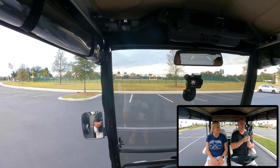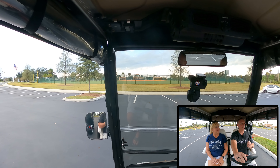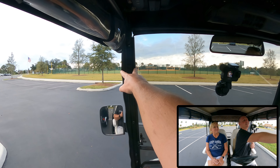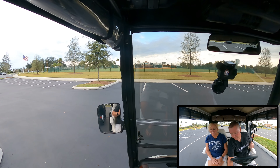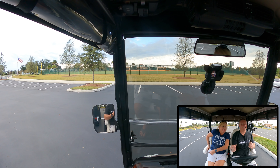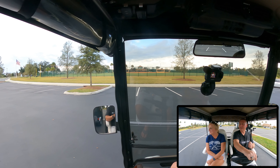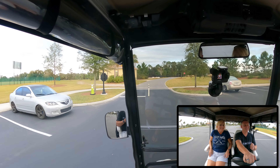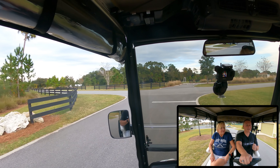We switched carts and got the camera in position doing the exact same thing. This is the more standard open cart you would typically see. Notice the mirror on these carts is mounted a little bit lower, and the only blind spot is this one bar here — you do have to have something to hold the window in. You can probably already tell it's a significantly wider angle of view.